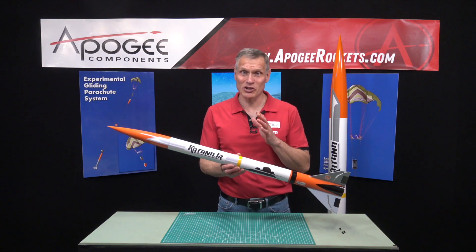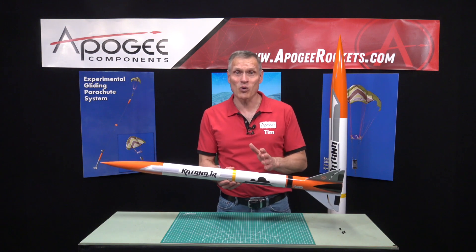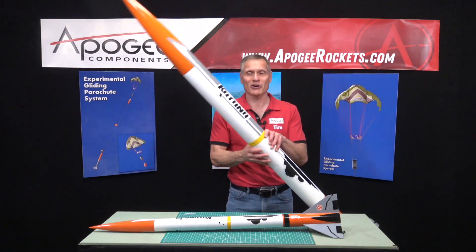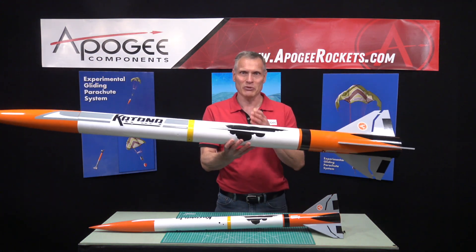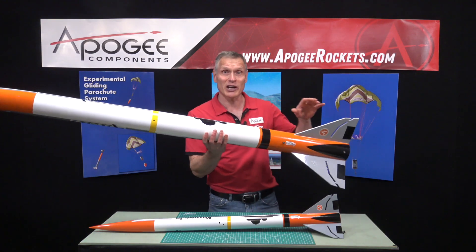This is a video introduction to the Katana Jr. This is approximately one half scale replica of our big high power Katana. This one was four inches in diameter and it was set up for dual deployment and 54 millimeter diameter rocket motors.